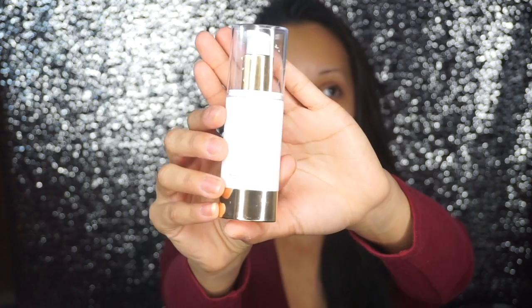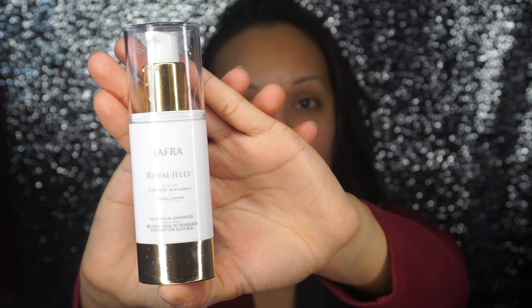So right now we're gonna start off with prepping the skin. When it is colder outside, my skin tends to feel a little bit dry and tight, and I'm sure we can all relate to that. So what I'm gonna do is start off with a moisturizer that's not so oil-controlled, since I do have oily skin. Today I'm going to be using Jafra Royal Jelly. So I already prepped my skin with that.